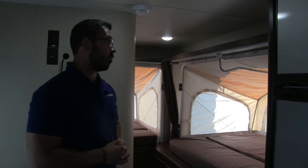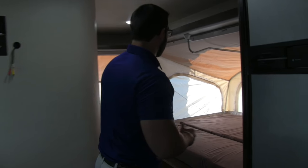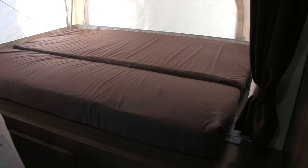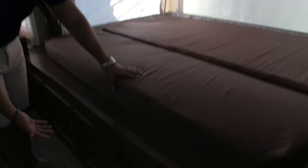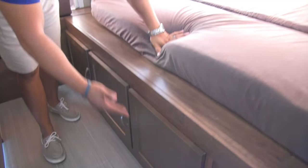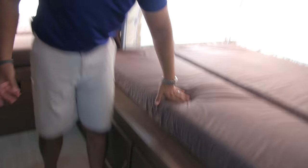Right back here are the other two beds. You can see the curtains here to close off for privacy. Underneath there's excellent storage that runs all the way through, with three different door access points to that same storage area running beneath.